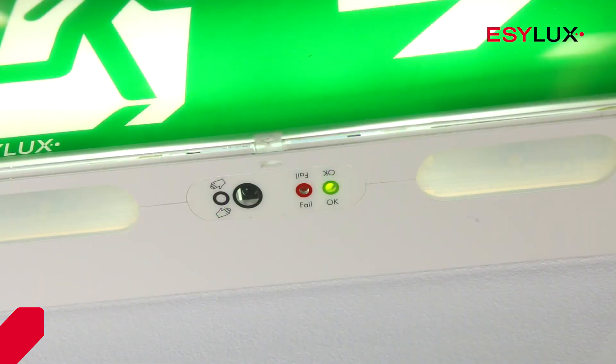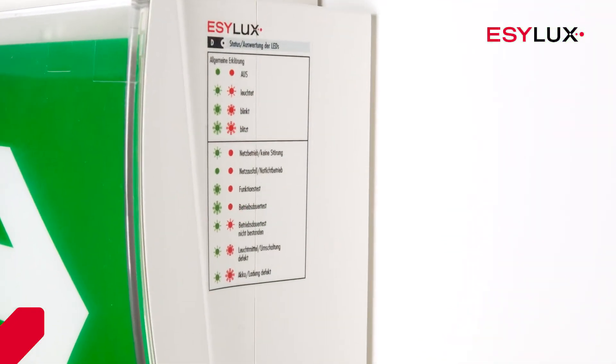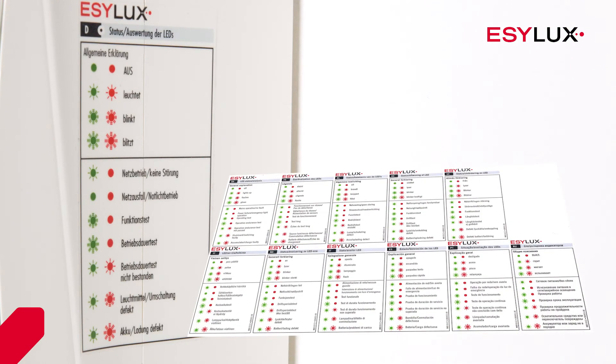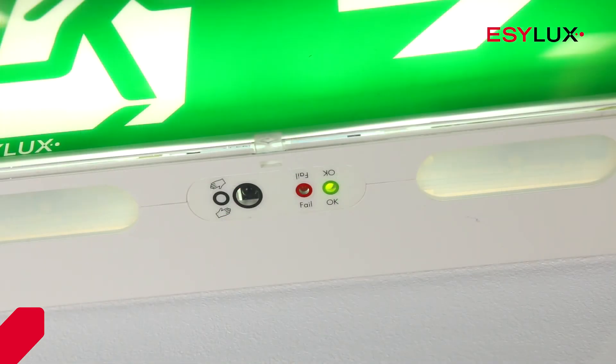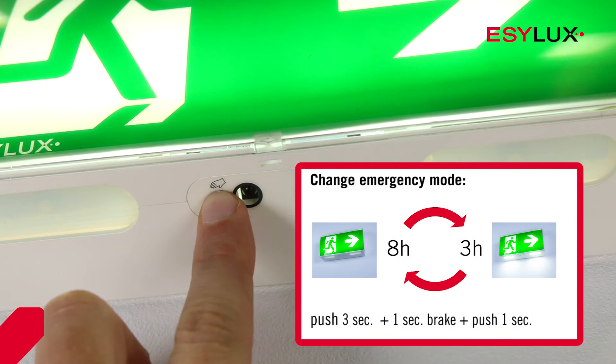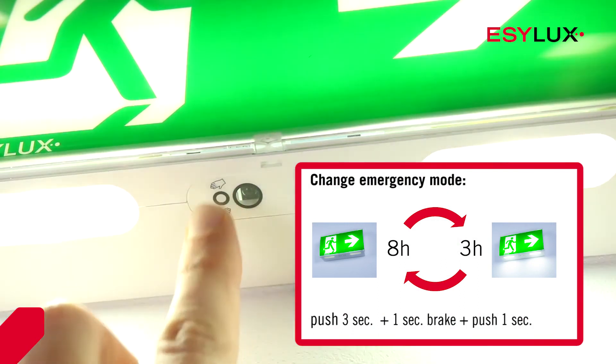The status of the emergency light can be read at the bottom via the LEDs. The meanings of the LED code can be found in the LED key. The LED key is enclosed in multiple languages in the form of stickers. You can cancel tests and set the emergency operating mode using the button underneath the light. You can only select between symbol illumination mode and symbol and pathway lighting mode.